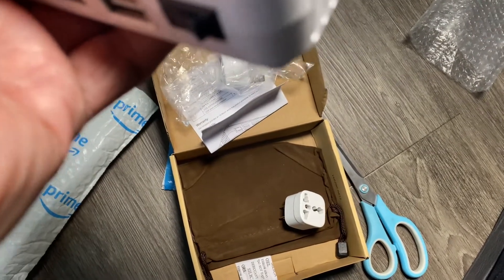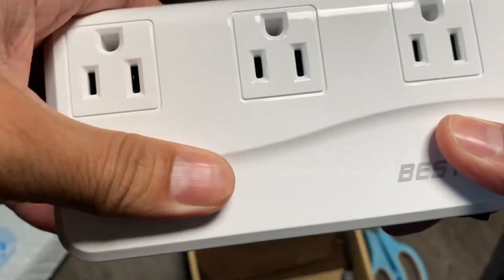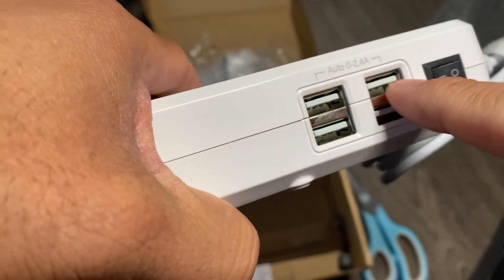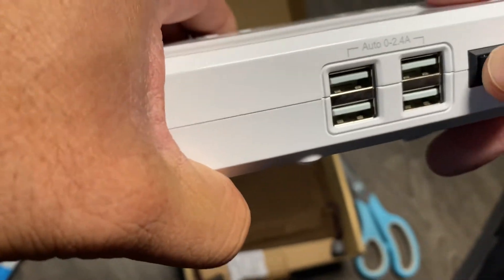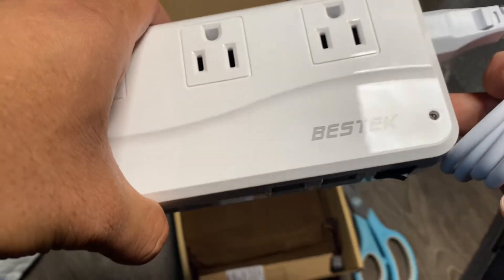The build quality is pretty good. The cable here is pretty thick and it feels like good quality. It is made out of plastic — not overly heavy duty, but bulky enough that it'll sustain a drop. It's got USB ports which is handy so you can charge your phones, and I believe this is how you turn it on.